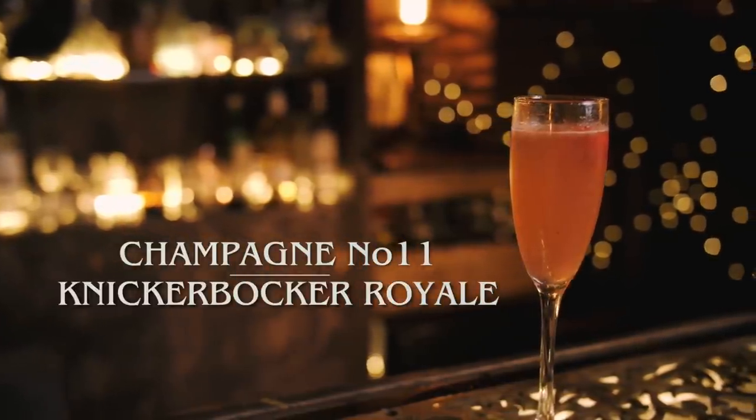Alright guys, there were five easy champagne cocktails for you to have a go at — let us know how you get on in the comments. If you fancy a laugh, go and have a look at our original video from 2015 and see how far we've come. As always, don't forget to like, subscribe, and share, and we'll see you soon.